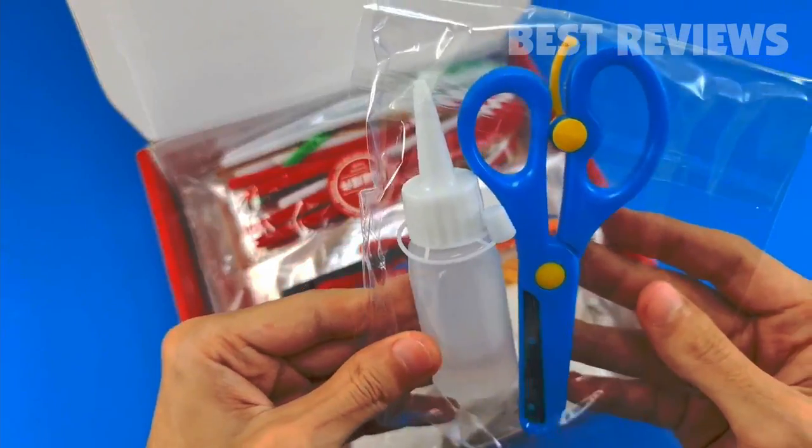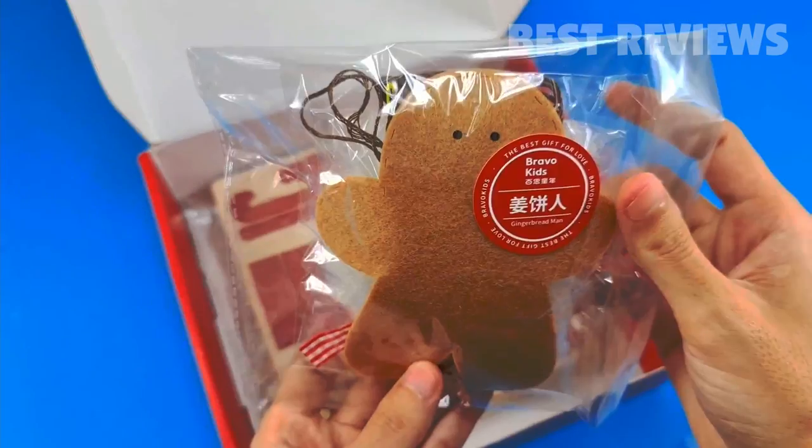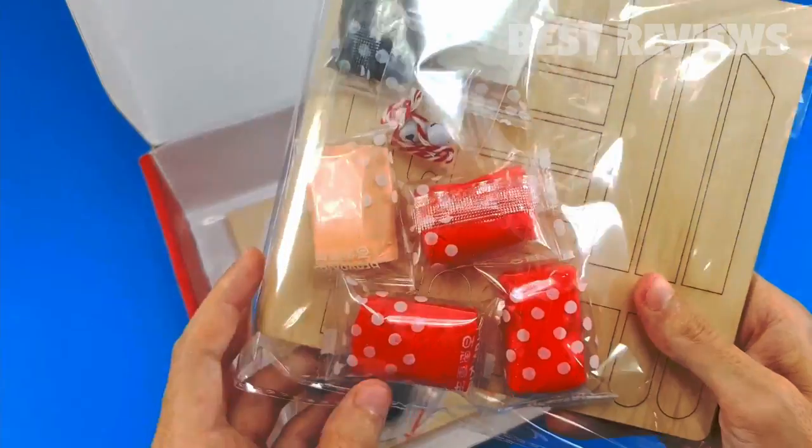It comes with more than 40 pieces of Christmas craft supplies: scissors, glue sticks, pom-poms, beads, markers, yarn, and tons of other fun items.